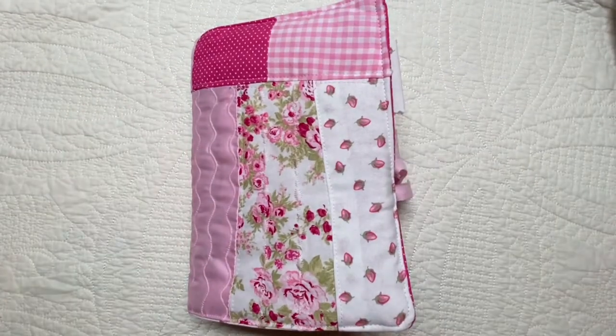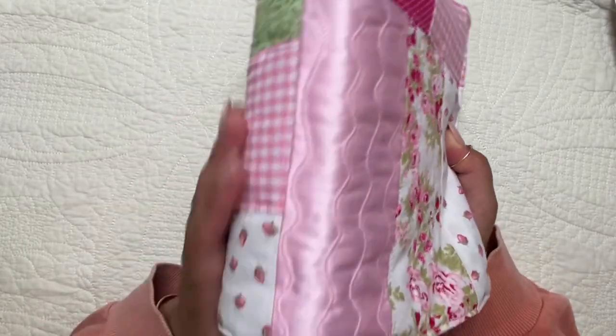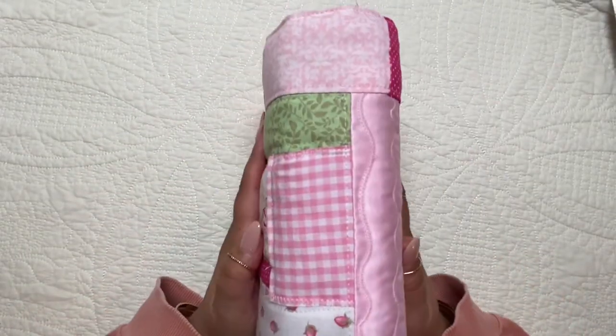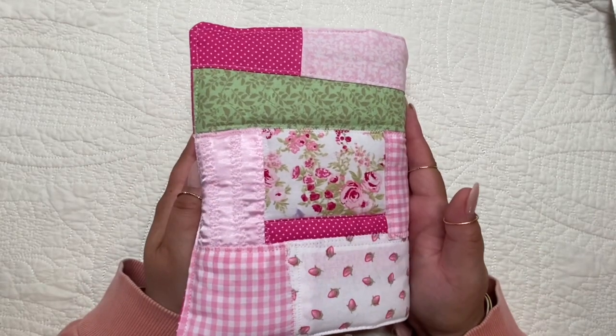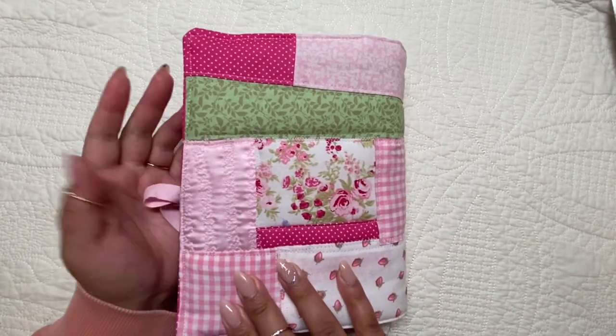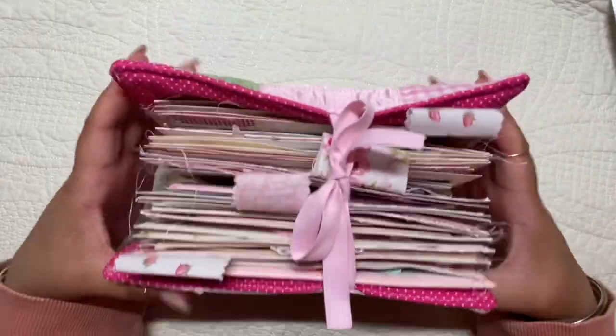Hello friends! Welcome! So in today's video I have a flip-through for you since it's flip-through Friday. I haven't done one of these in a couple weeks now. I wanted to share with you this recipe junk journal that I had made over a year ago.